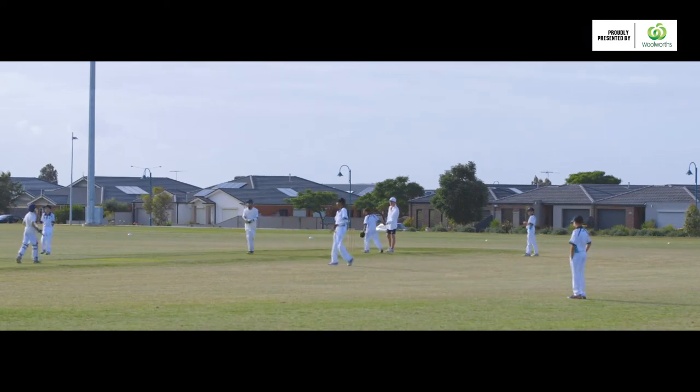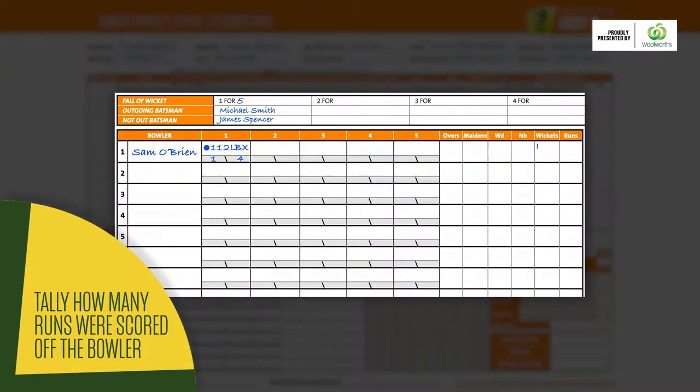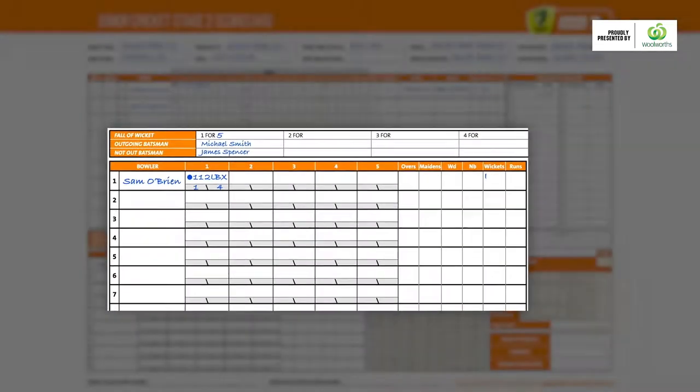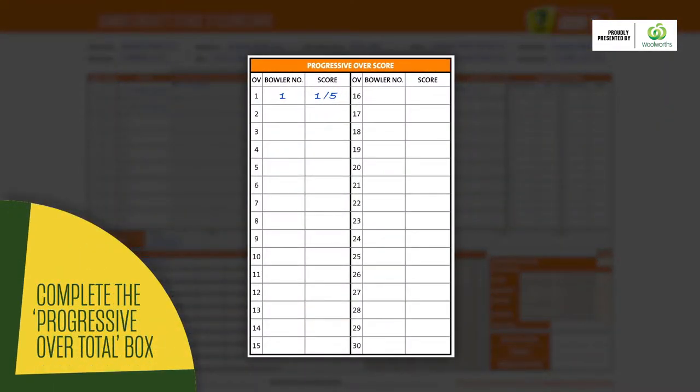When the over is completed, you need to tally how many runs were scored off the bowler and fill in the detail. Once that's done, complete the progressive over total box. You'll need to repeat this at the end of each over throughout the game.